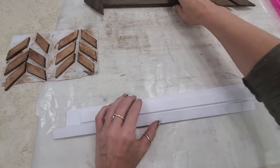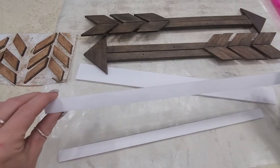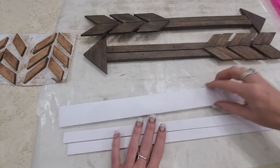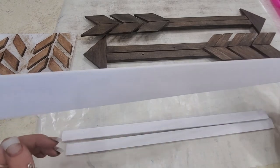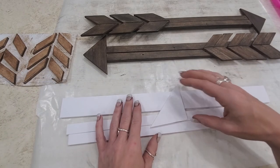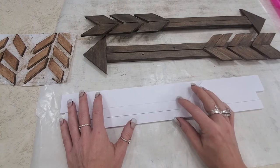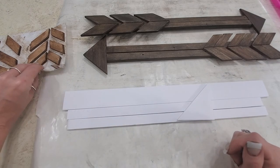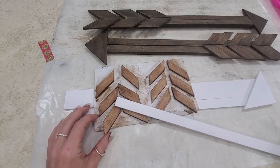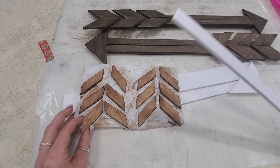Most of mine was made literally from scraps - these little thin strips were left over when I cut something else down. This is the one and a half inch strips that I use for framing that I'm going to use as a base. These are the triangle pieces that are left when I cut my 45-degree angles on a 3-inch strip.